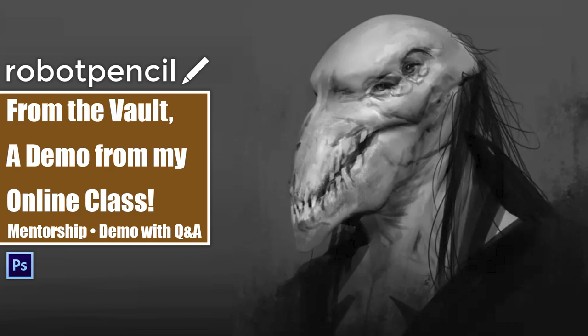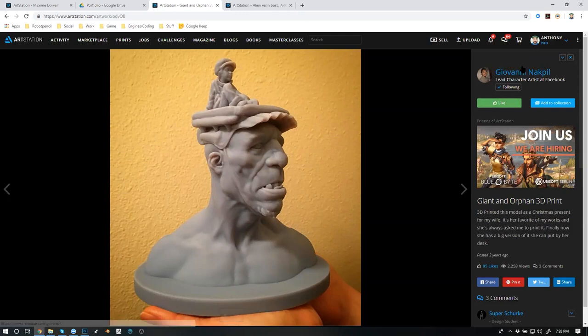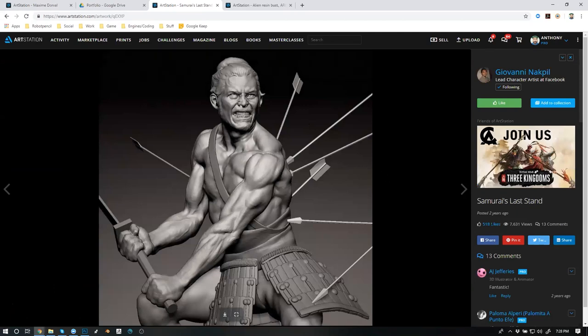Here's the sternocleidomastoid — the same muscle we were trying to describe. Look how it comes from the back of the skull all the way to the front of the clavicle. That muscle helps us stabilize the neck, along with many other muscles, but it's one of the bigger ones. It helps maintain the balance. Same thing with the trapezius. Look at this sculpt — he has a strong sternocleidomastoid on one side while the other is relaxed because it's not in use.